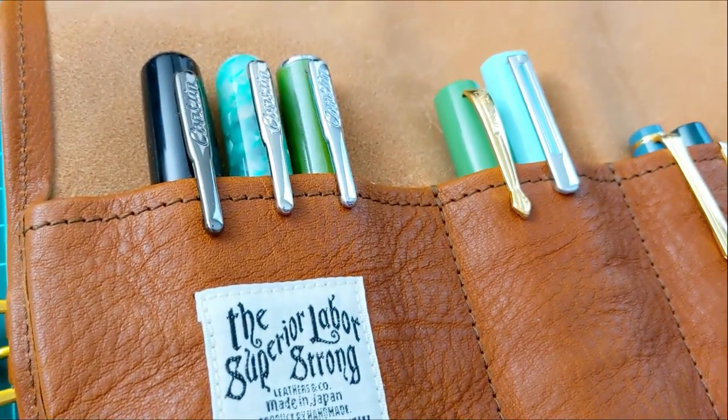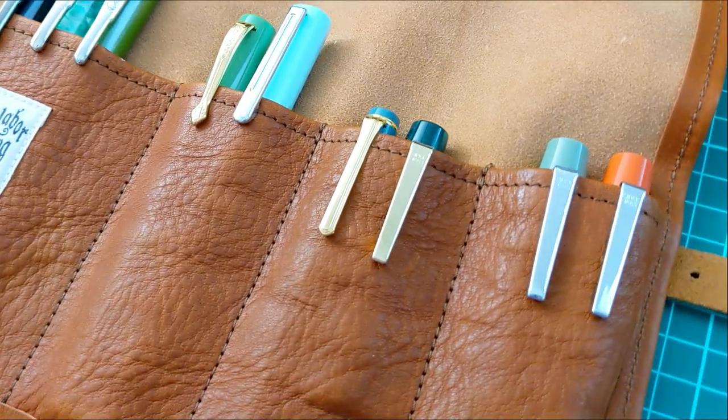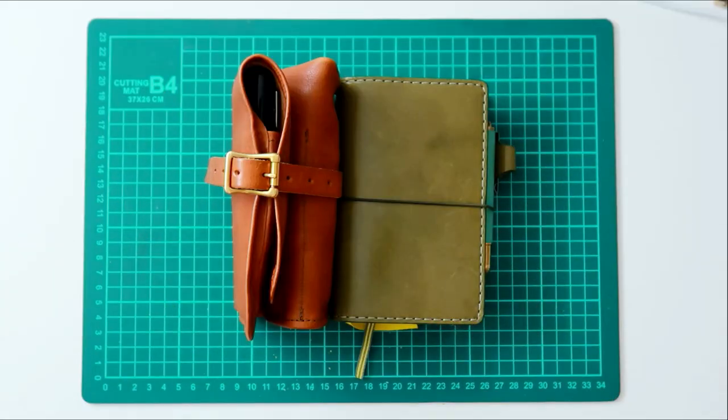Do you like to bring all your inked up pens? Do you keep it minimal, or do you use a different kind of pouch? I'm curious. Thanks so much for watching and I'll catch you in the next one.